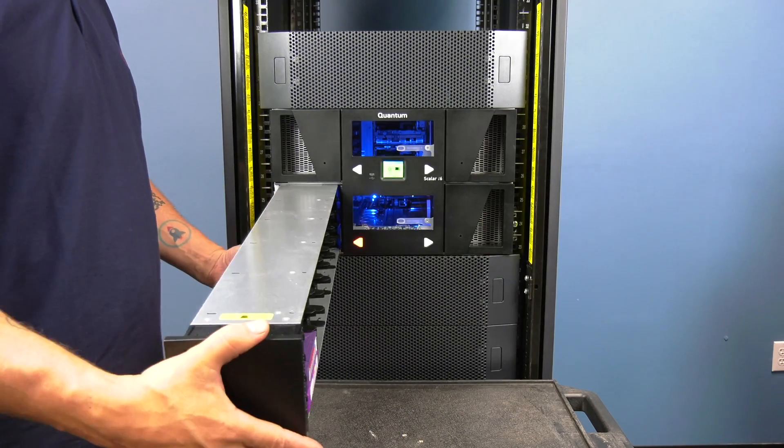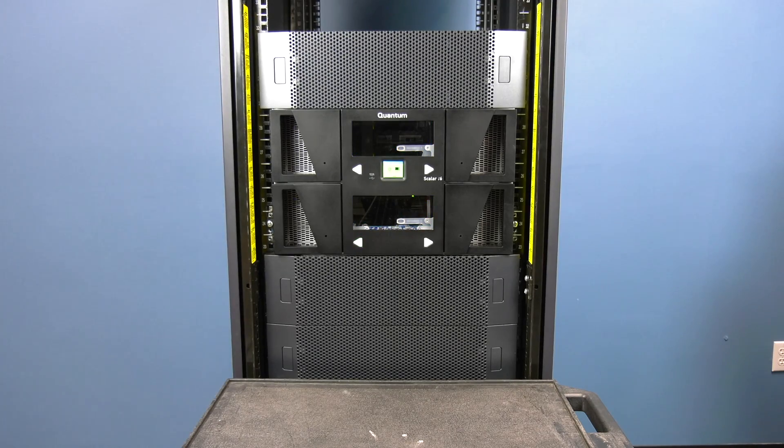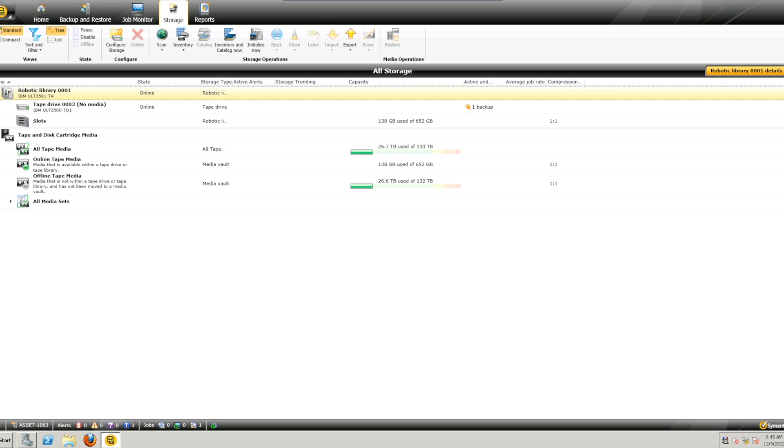You can then remove the magazine, transfer the tapes to the replacement magazine, and insert it. Once the replacement magazine is inserted, the robot will inventory and then come to a ready state. It is recommended you perform an inventory from your backup software to ensure that the inventory between the library and software is synced before doing any further backup jobs.